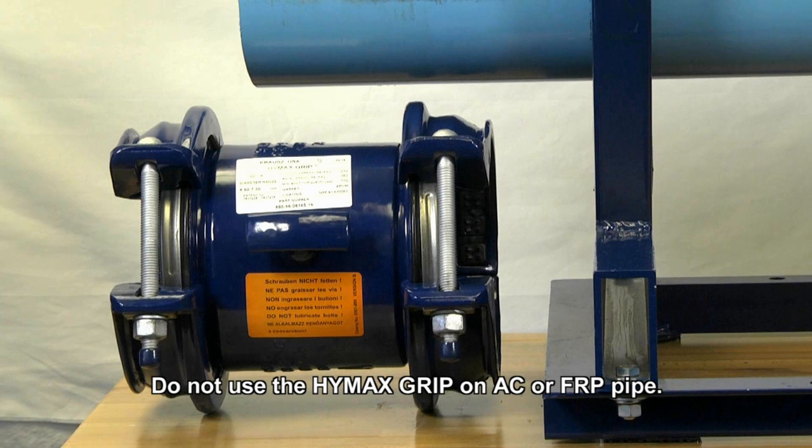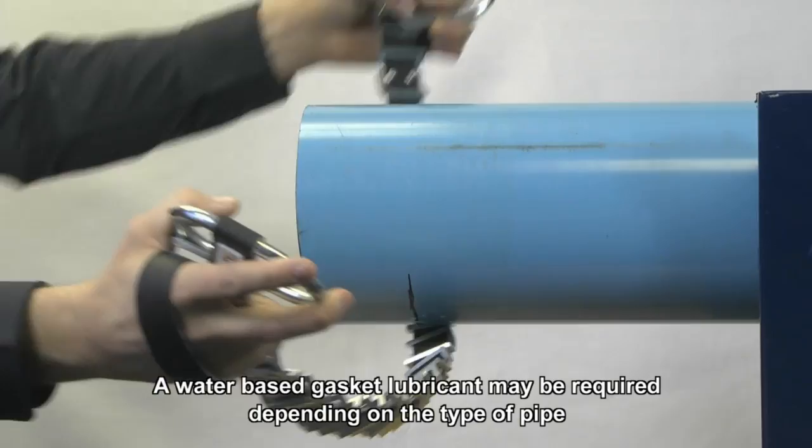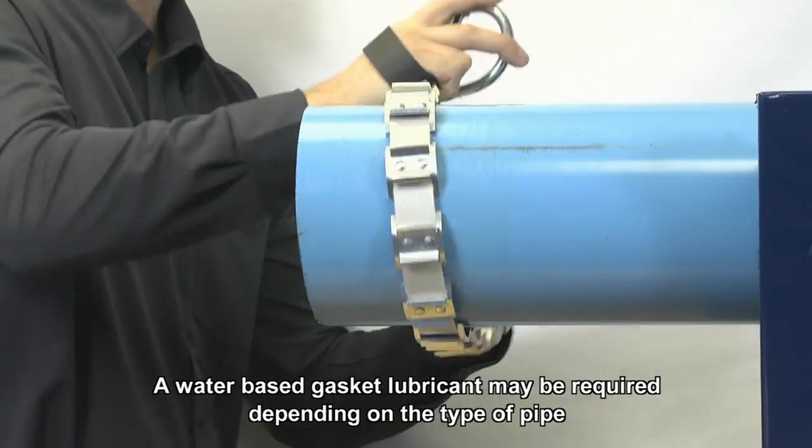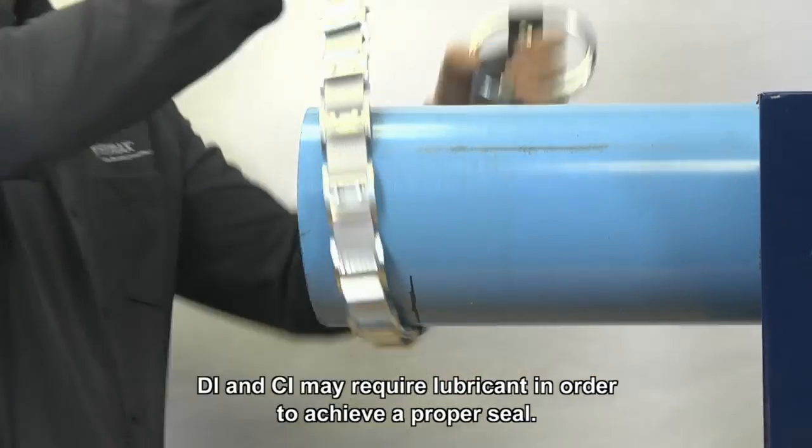The HiMax Grip Restraint Coupling is a stab-on coupling approved for use with metal and plastic pipe materials. Prepare both pipe ends by descaling and rinsing with water. Make sure that the pipe is clear from debris that may affect the HiMax Grip seal.